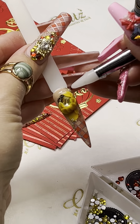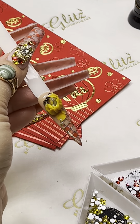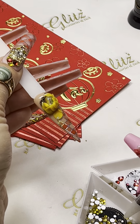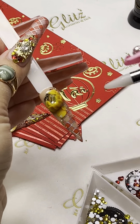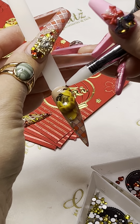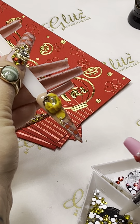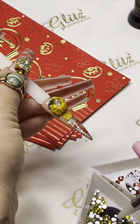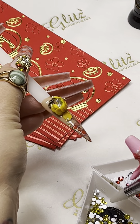You can dress these beauties around with, again, reds and yellows. Like yellows will go — like a bright, bright yellow. So gorgeous.